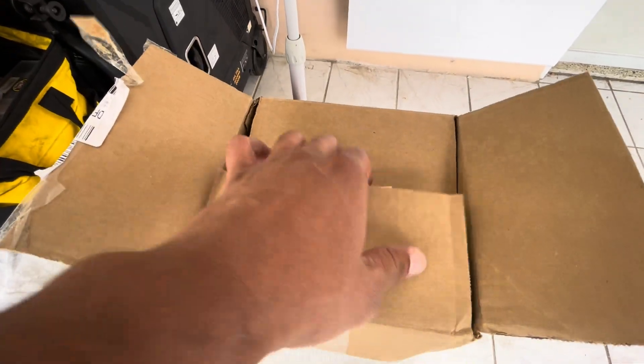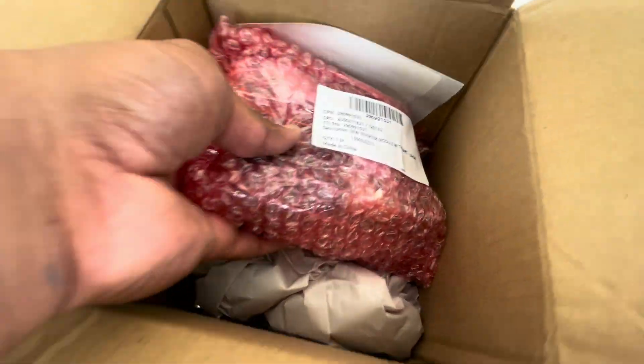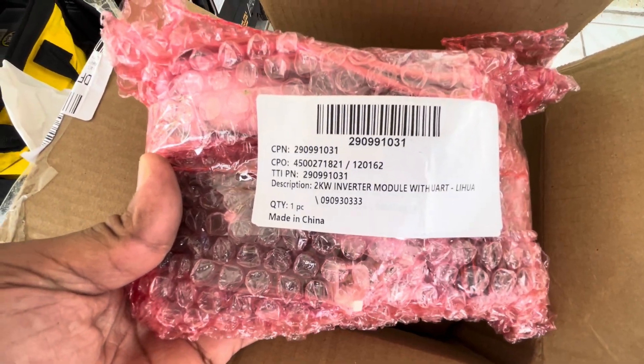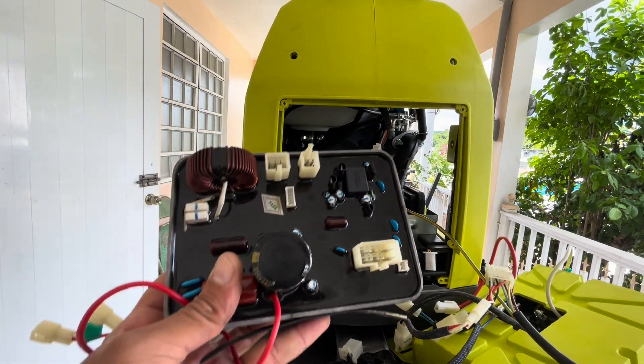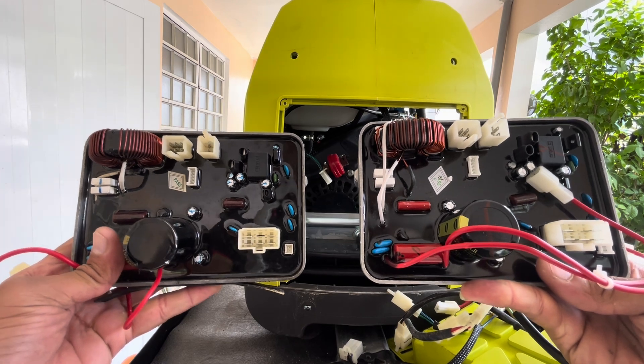Let's go ahead and grab the new inverter module. Thanks to this technology, inverter generators are quieter, more fuel efficient, and capable of adjusting engine speed based on load demand compared to conventional generators. Here we have the damaged inverter module next to the new inverter module.